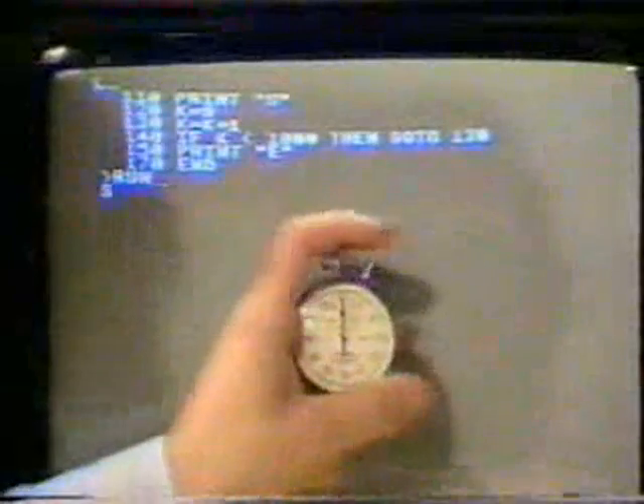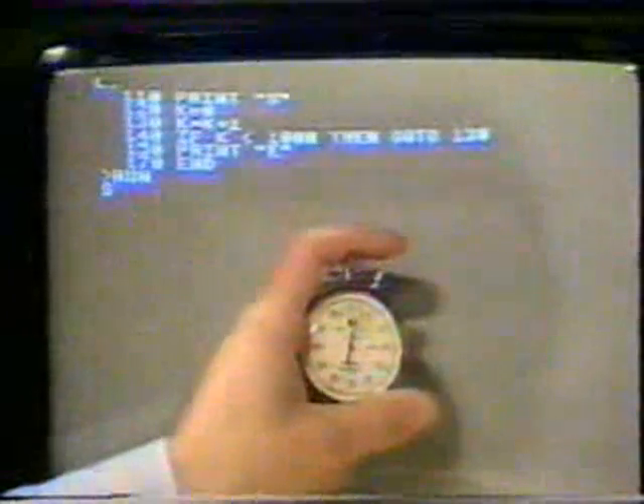I have a stopwatch here. If I can hold it very still and type run and start the watch together, we'll see how long this one takes. Wait for the E, stop — and that's about 2.7 seconds.